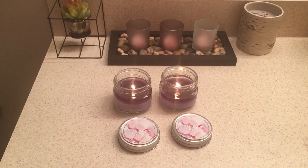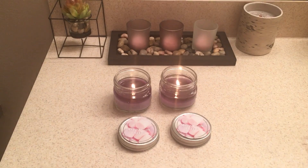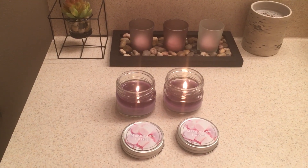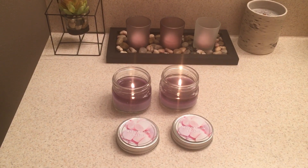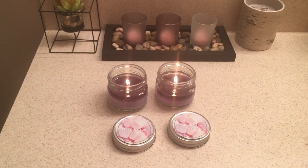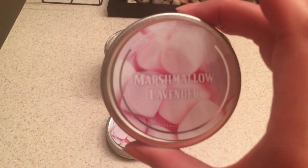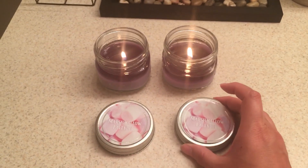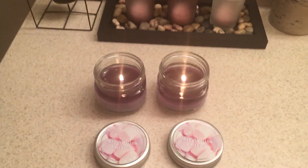Hey guys, welcome to my channel Teresa T for Two. I just wanted to pop on here real quick and do a quick review of these candles that I bought from Dollar Tree. A couple of you were intrigued by it as well as I was because of the scent — it is the marshmallow lavender, and these are the mini mason jars from Old Williamsburg from the Dollar Tree.